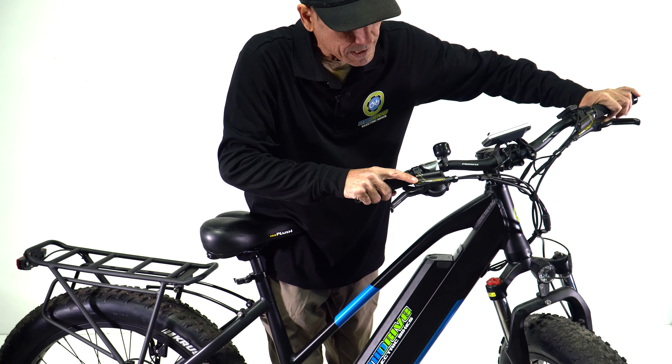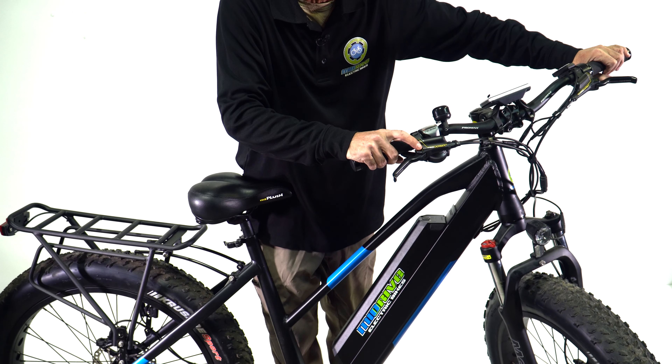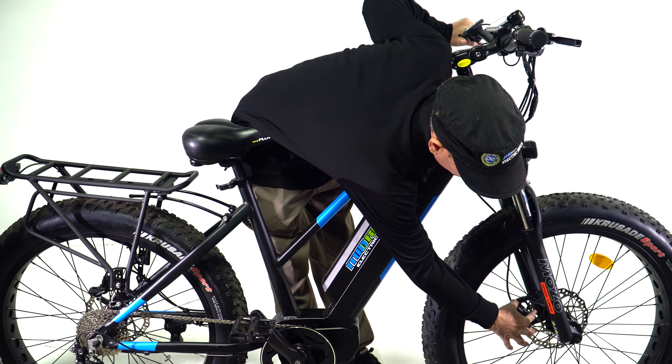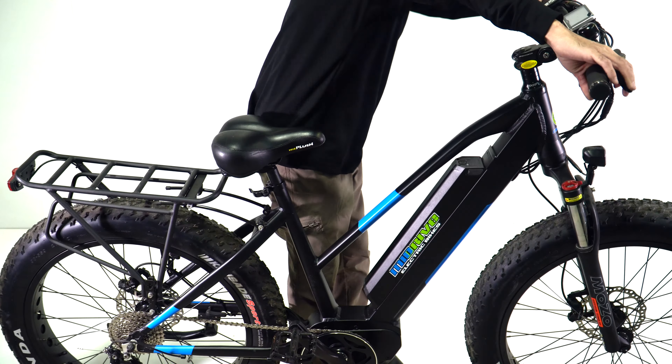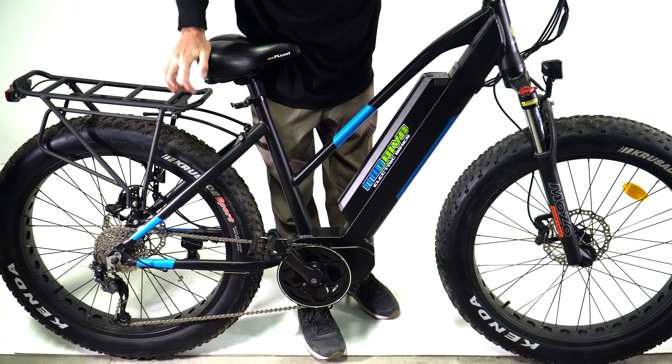This one also has what I consider the finest e-brakes in the business — hydraulic brakes, which are Tektro Dorado quad-piston with two pistons on either side. It has 180 millimeter discs and more than enough stopping power.